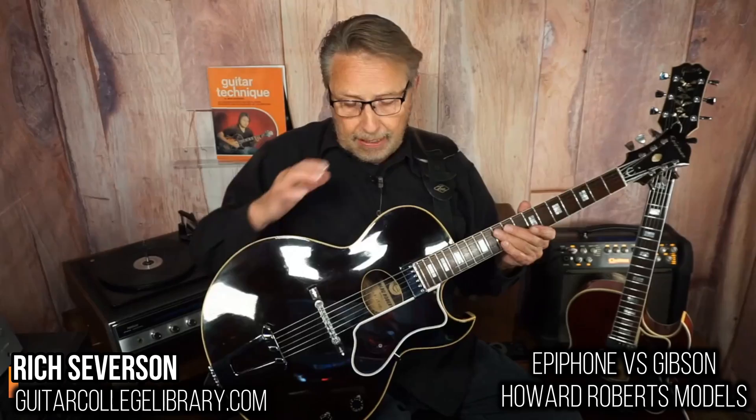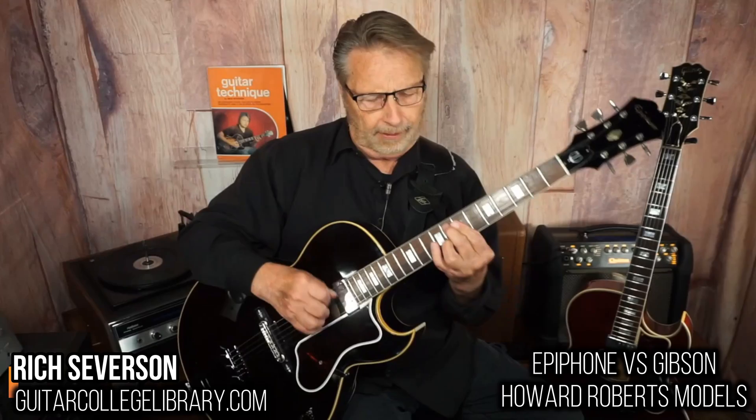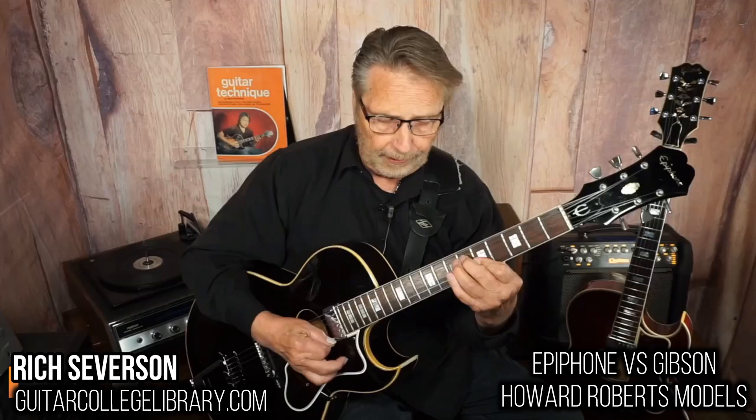Now Howard designed these guitars, they're quite a bit different though. Let's first play a little something on here so you can hear it. Here's fingerstyle, how about some stuff with a pick.